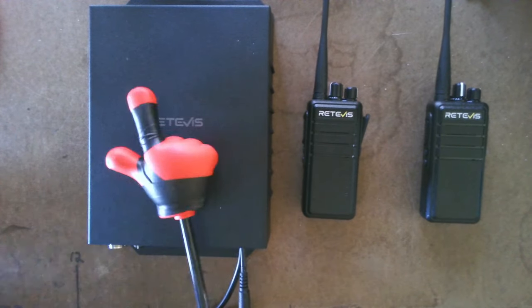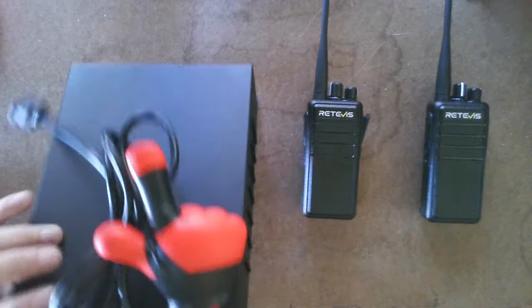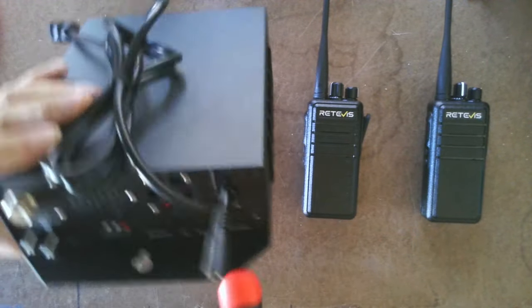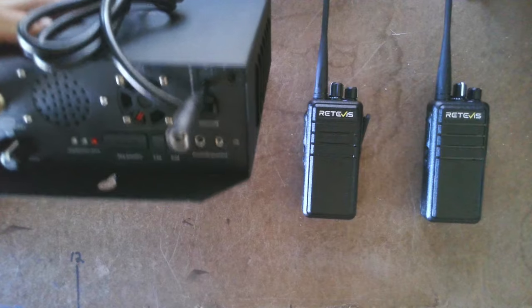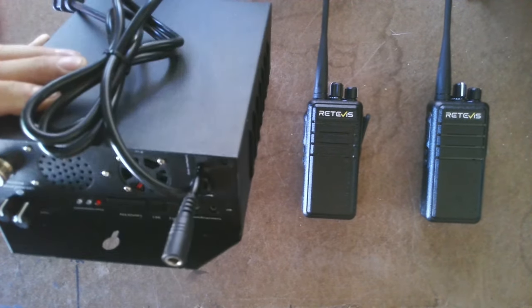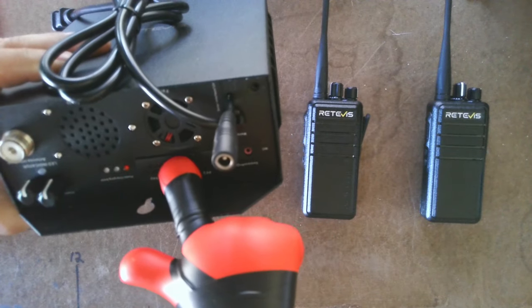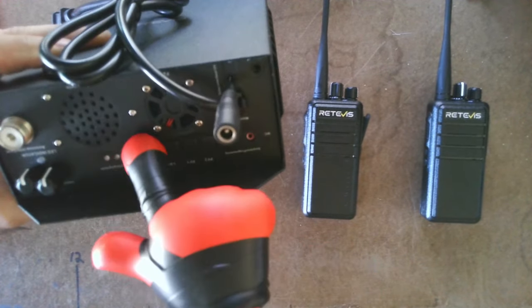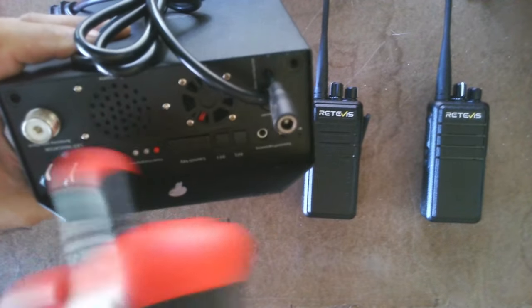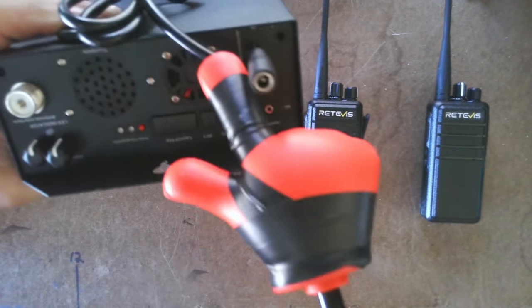This repeater is very simple. You can use it as a repeater base station. It has a hookup for a microphone, which is also the programming cable — and you get that with this package. It's got different button functions, a built-in PTT button, a built-in speaker, volume control, channel selection, a coax hookup, and a built-in fan.